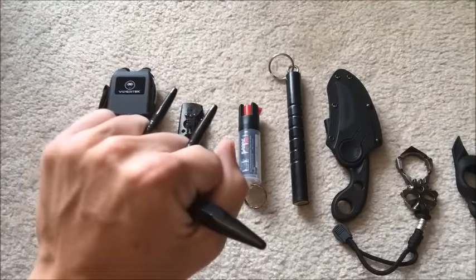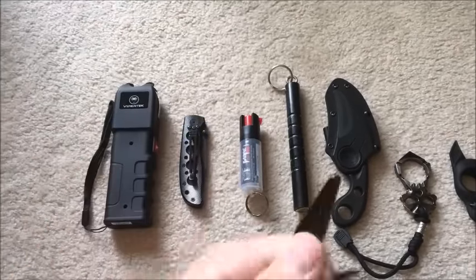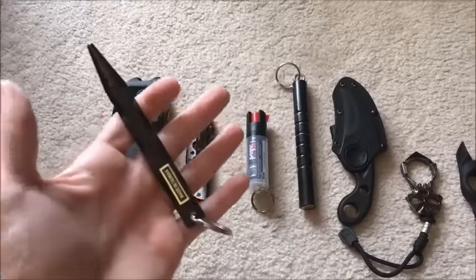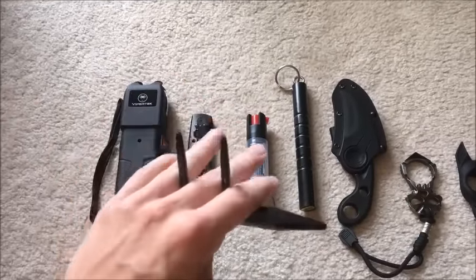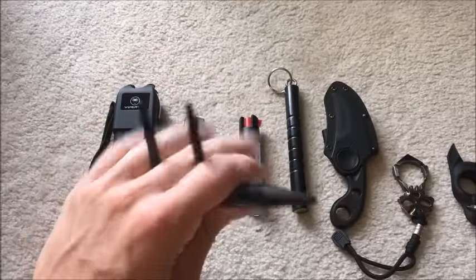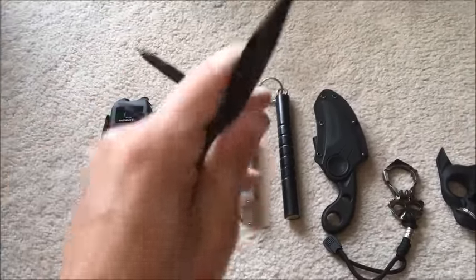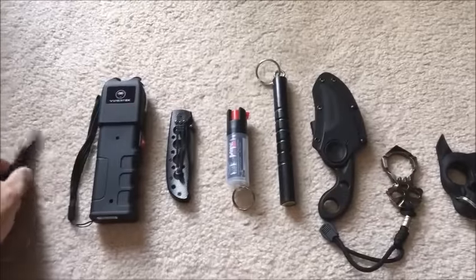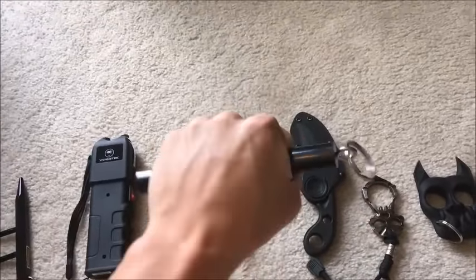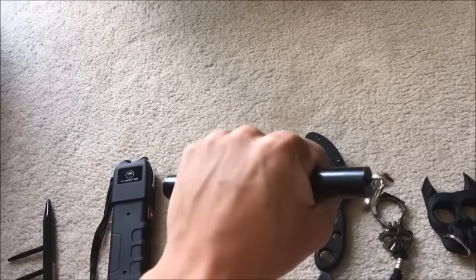You can use the two prongs to gouge toward the eyes and pressure points — temples, side of the head. There's a whole list of pressure points you can target on an attacker. Most kubatons actually come with a booklet on how to use them and where they're most effective. This is the modified spiked version; there's also a regular kubaton, more inconspicuous, mostly used by women on keychains or in a purse.